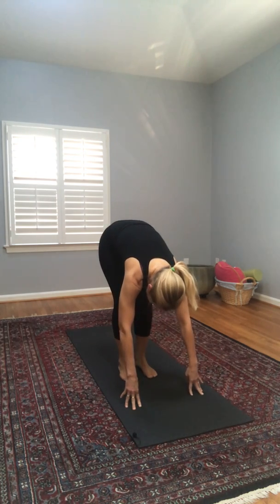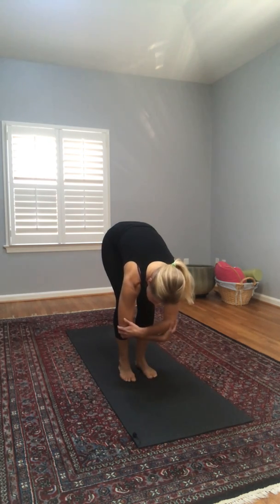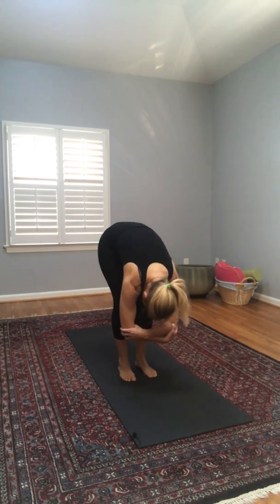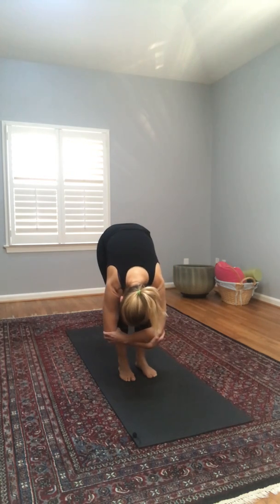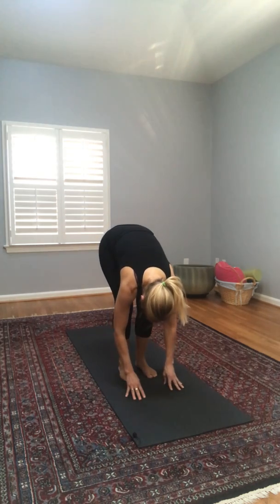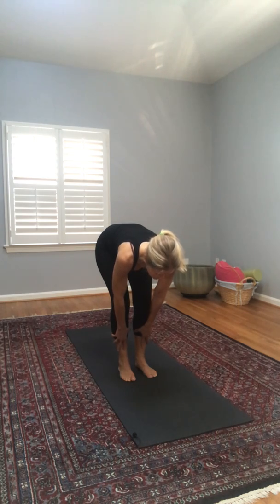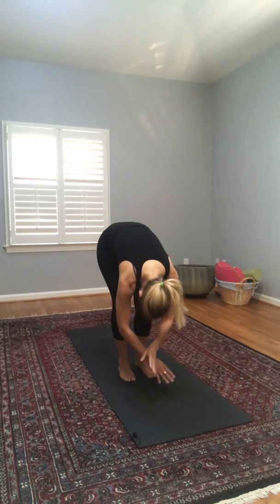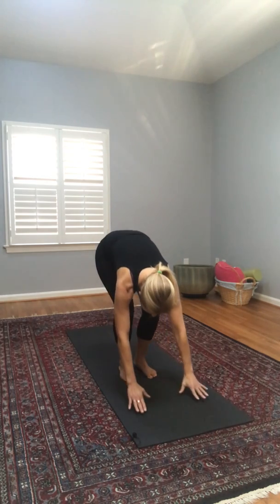Slowly walking our feet forward — let's pause in forward fold. No crazy stretching here, just a nice gentle feeling of a stretch in the backs of our legs and our back. We can even bring our hands to our elbows and gently sway our upper body. Let's release our hands to the floor. We'll come up now for a half lift — still reaching for the floor but now straightening out our spine. We can place our hands on our legs if that helps, then reach back down into forward fold.